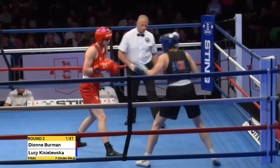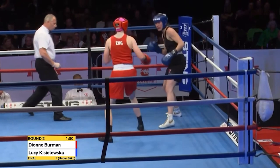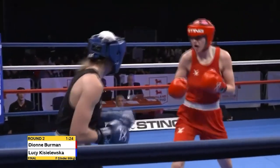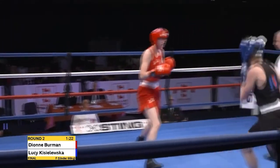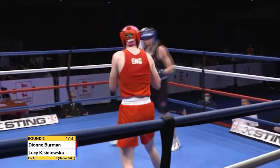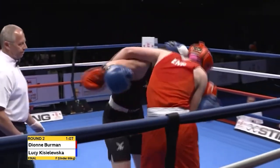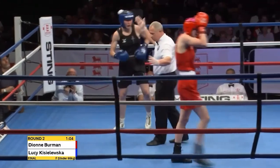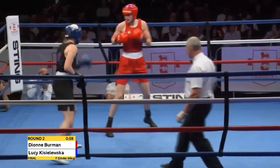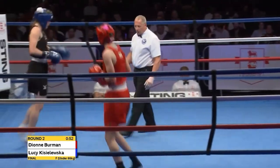Good right hand to the body but then countered by a shot over the top from Berman. The right hand to the body came from Kisileska and she's throwing more than one shot now — adding a third shot, whether that's a hook or a straight one-two-one. Getting closer to where the target is: the first one might not land but the second two do. Berman beginning to re-establish that right jab, triggering the foray across the ring from Kisileska. A looping left hand from Kisileska may have been a slap to end that two-shot salvo.